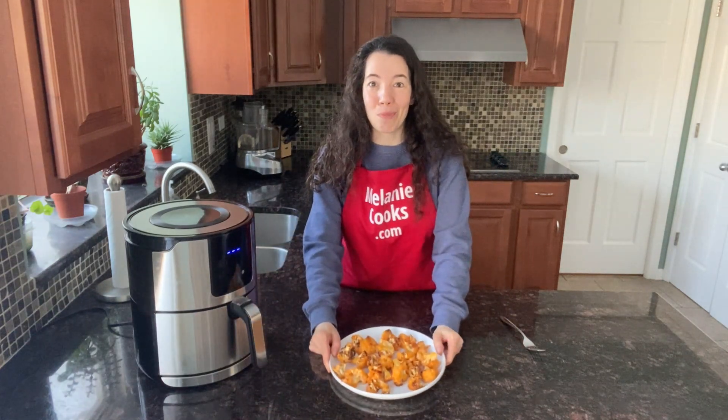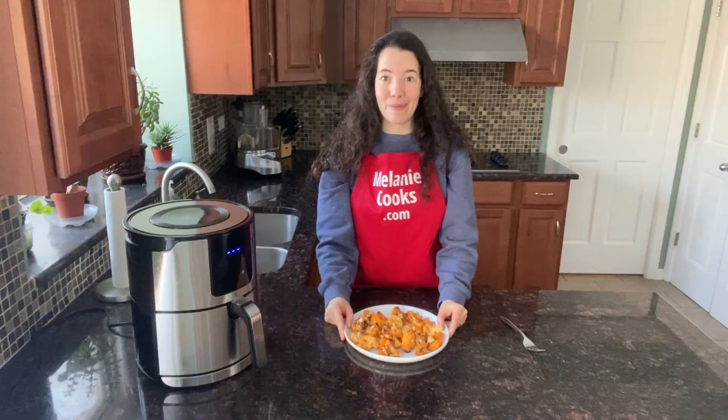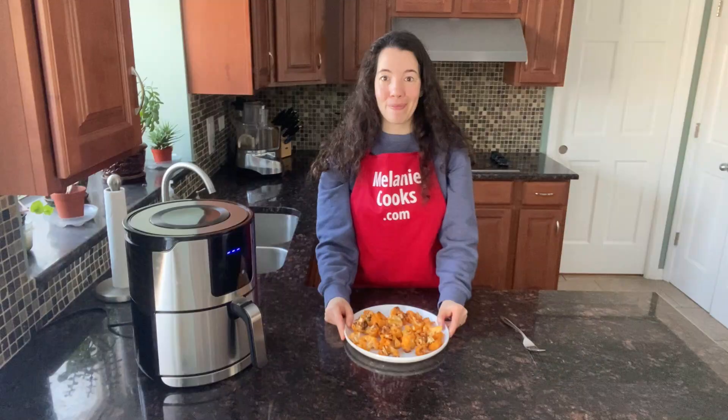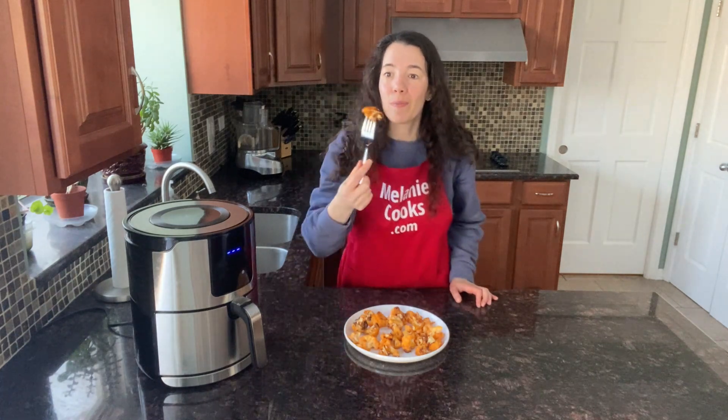So perfectly roasted, so spicy and flavorful — you're going to love this buffalo cauliflower. Look how good it looks, and it was so easy to make in the air fryer. I'm so excited about trying it. So tender, look how good it looks. It's so yummy, it tastes amazing — so tender, perfectly roasted, spicy, flavorful, and it's so healthy too!